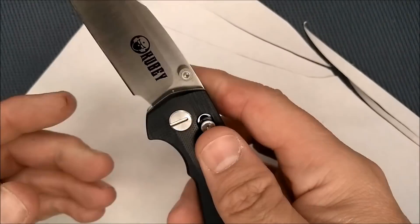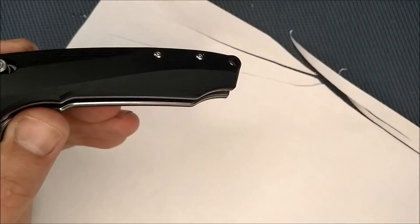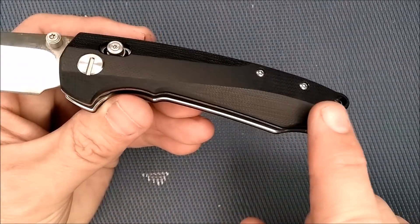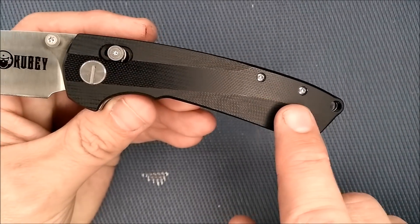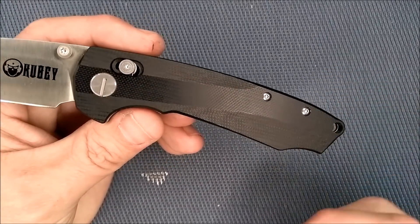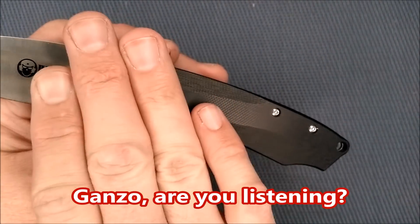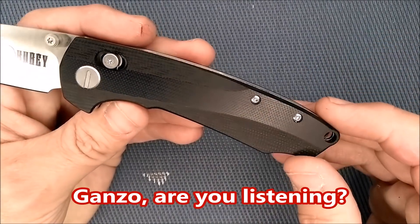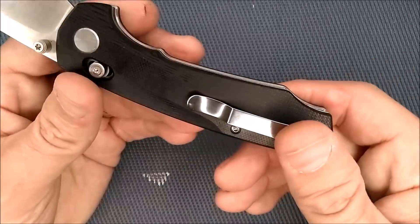We've got G10 on the handle scales. It's got a nice smooth chamfer — well, more than a chamfer — with some angles to give it a little more sophisticated flair than a lot of knives have, and that's a good thing. I'm tired of just having flat G10 with some texture on it. I like it when they do something a little bit better, a little bit different. And you've got that on both sides.